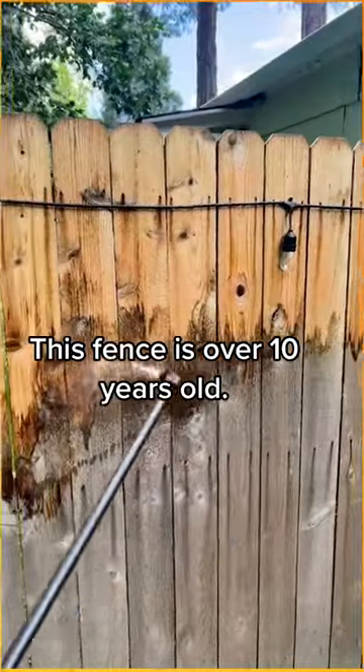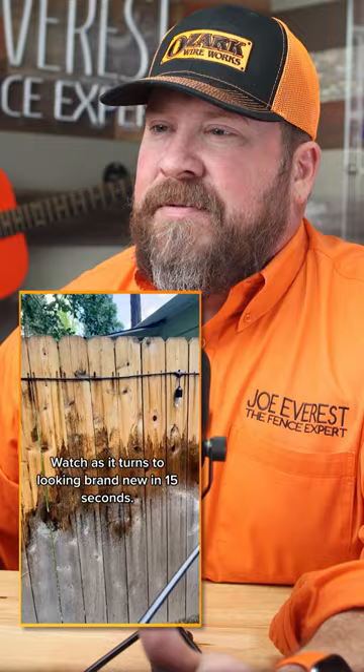This fence is over 10 years old. Watch as it turns to looking brand new in 15 seconds.